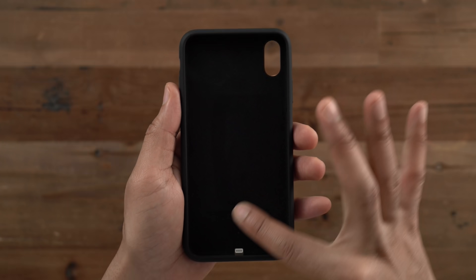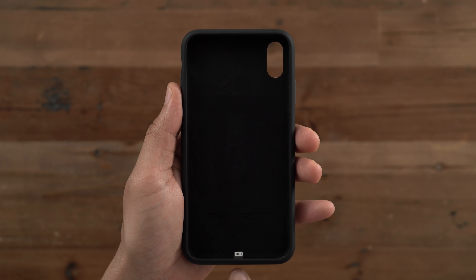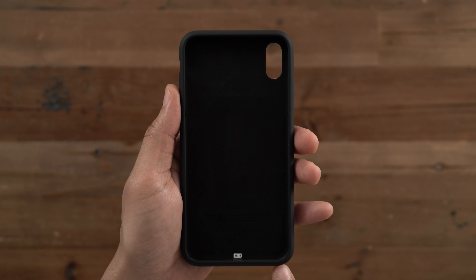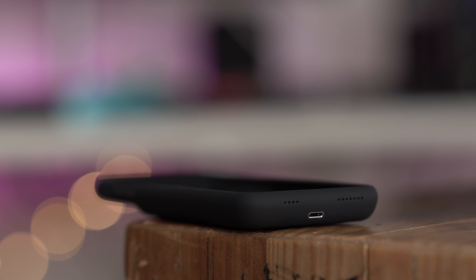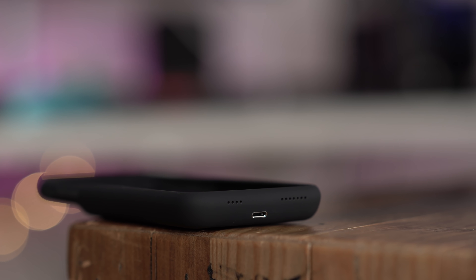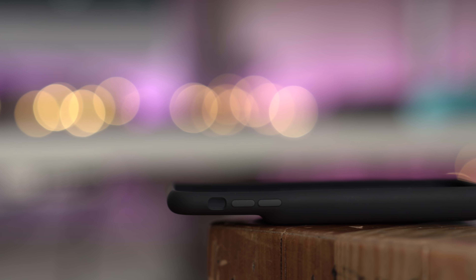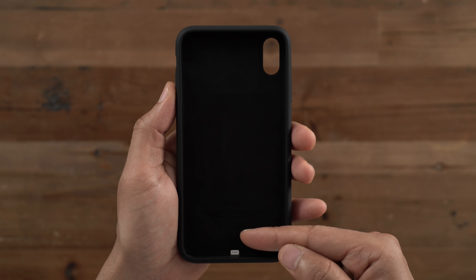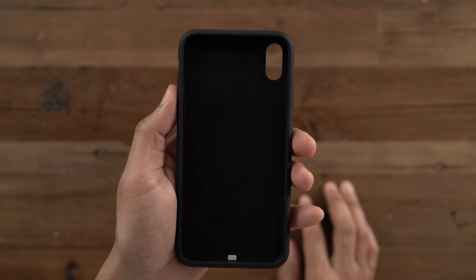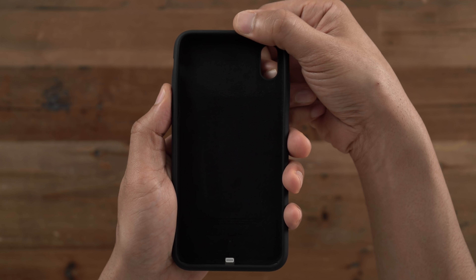First of all, you have that nice microfiber lining inside to protect your iPhone. You have a lightning port and lightning connector, and asymmetrical holes on the bottom of the case for speaker output and microphone input — that's a big change from the previous generation. You'll also find a vertical camera cutout, another first for the smart battery case. All your buttons are there as well, along with the same LED indicator right above the lightning connector and the same elastomer hinge design at the top for easily inserting and removing your iPhone.